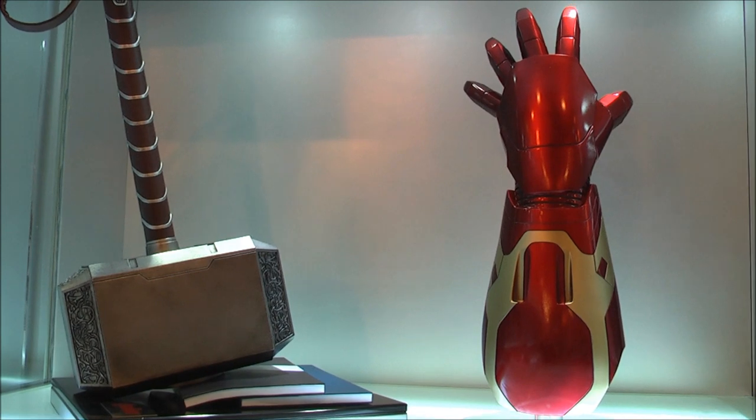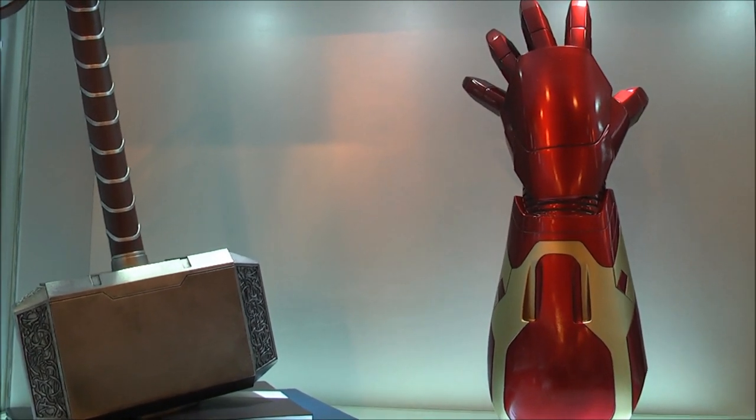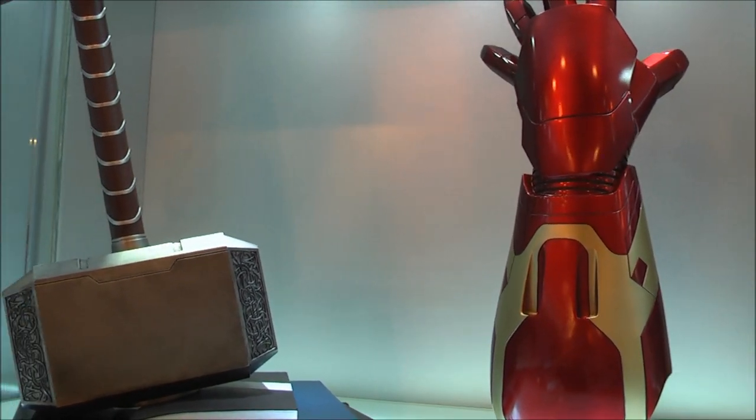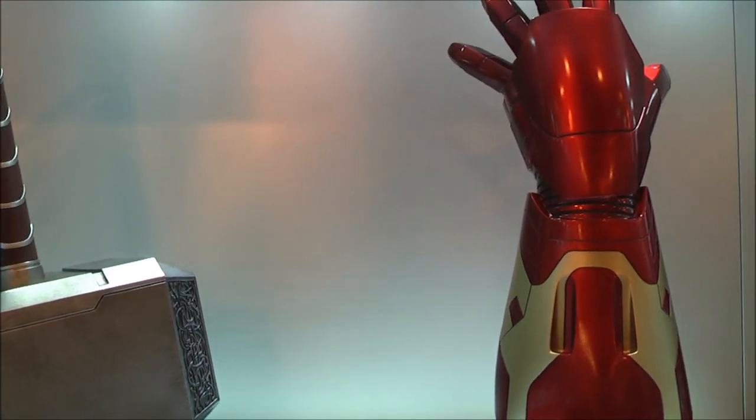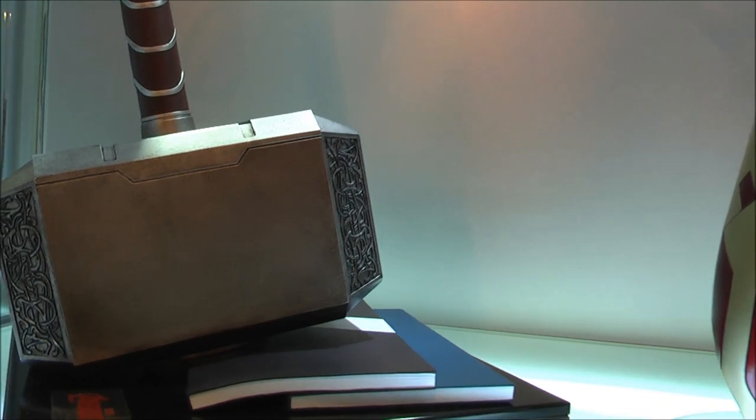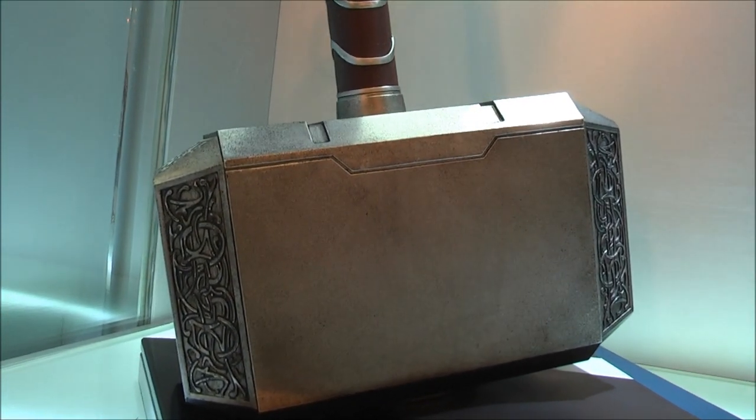Hi everyone, Budget Stark here. I'm over at King Art's flagship store. We are checking out their one-to-one scale replicas. They have the gauntlet from the Mark 43, from Age of Ultron, and we have Thor's hammer.